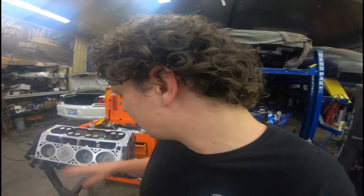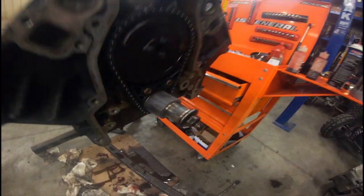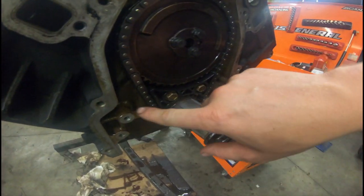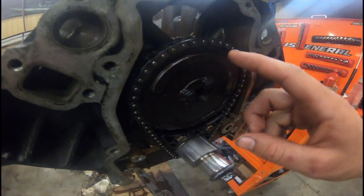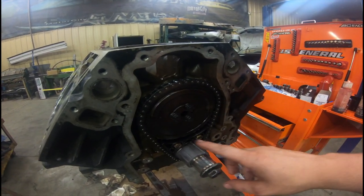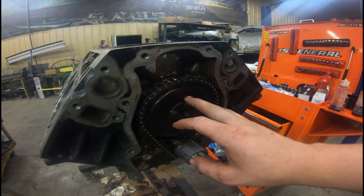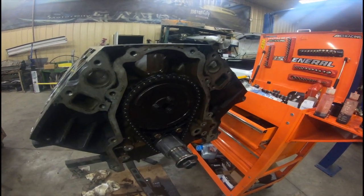I just got the cam and cam retainer plate on, and then I put a new bottom gear on, a new tensioner guide, and a new chain. I ordered a new cam gear but it ended up being the one for the 58-tooth and it has four cutouts instead of the 24-tooth reluctor wheel, and the cam only has one. So I just put that one on — it should be fine. Torqued everything down.